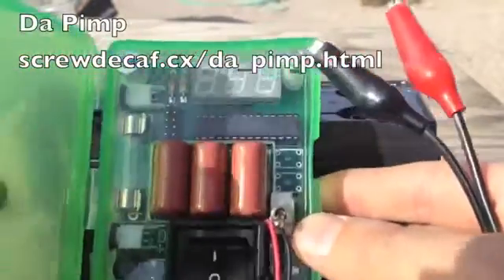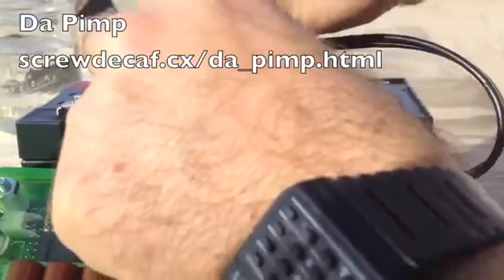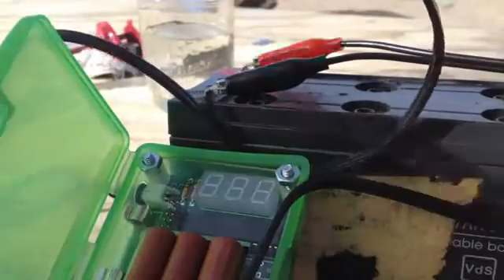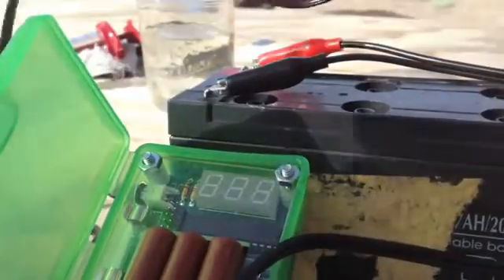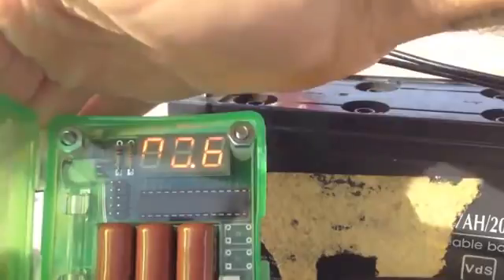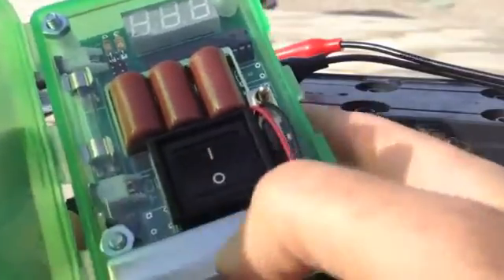I'm going to go ahead and use the pimp charger. There are two leads for the DC side — a positive and a negative — so those need to be placed correctly, orientation-wise. Black to black, red to red. There's a little AC plug — in the US it's 110 volt, but international 220 is fine. You just need the prong adapters for your plug shape. Before charging, I'm seeing about 0.6 volts — that's really bad for a 12 volt battery. Because I know this battery is going to have a ton of resistance, I'm going to turn the display off before I start charging and hit the switch. Here we go, turning on the pimp.